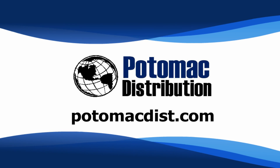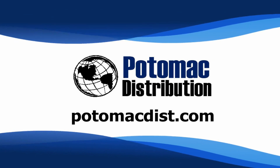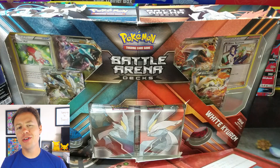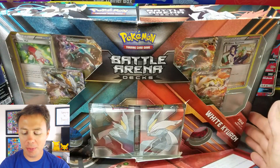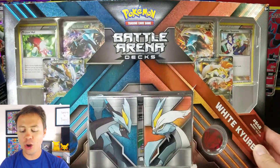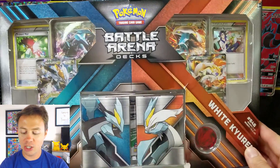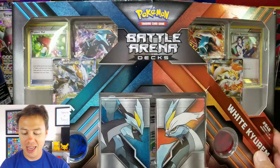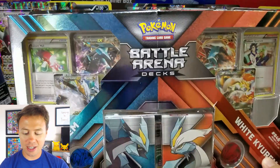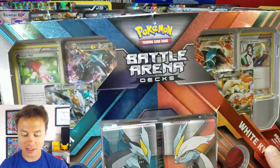Cards in this video were purchased from Potomac Distribution. Check them out online at PotomacDist.com. Pokemon Unwrapped here and welcome back. Today we'll be opening up this huge, massive Battle Arena deck where it has two decks — one is a Black Kyurem and one is a White Kyurem — and it comes with two EX cards of each.